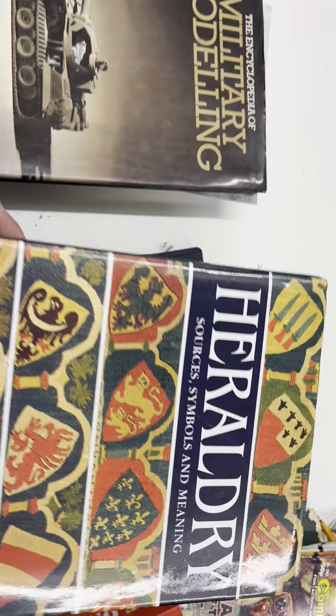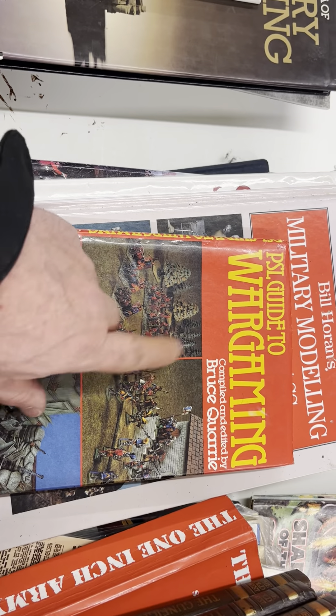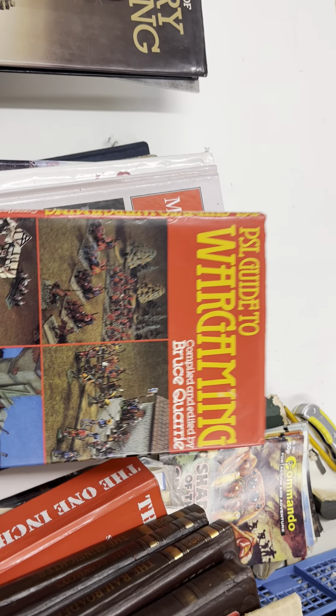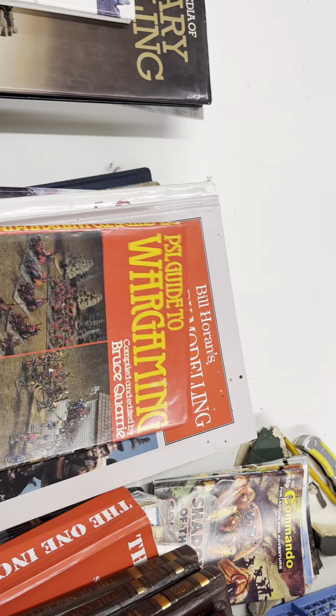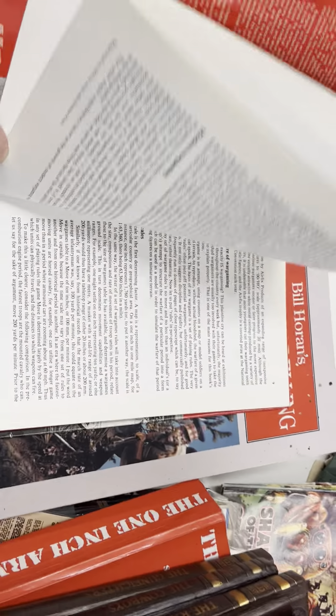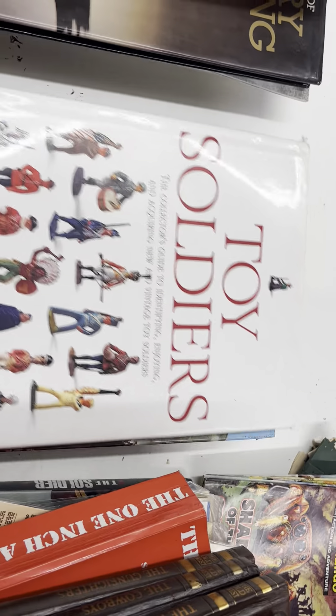There's another heraldry book and a toy soldier book — I assume a lot of you have got these. There's also a wargaming book. I've never really done much wargaming; it's more my son's thing. He's now 28 and works at Games Workshop, does a lot of painting and figures and a hell of a lot of wargaming. I've had a few battles with him but I don't really do it myself — I buy the books more for inspiration and reading.